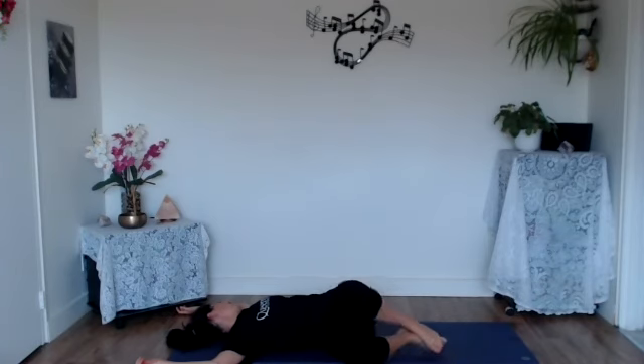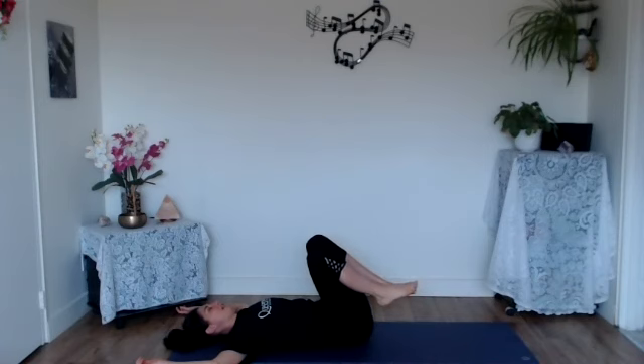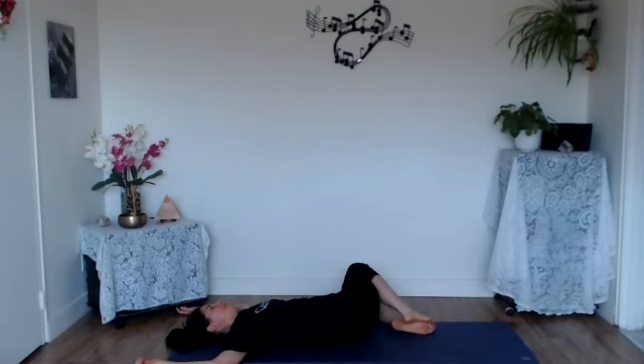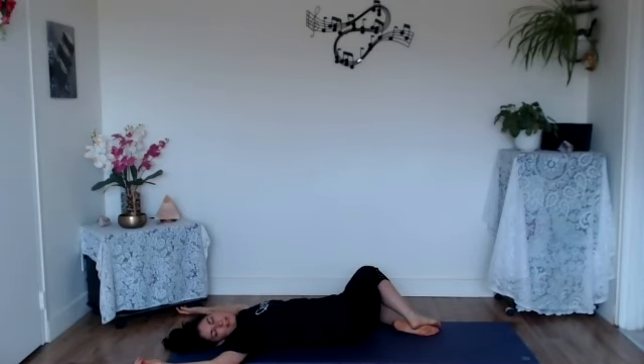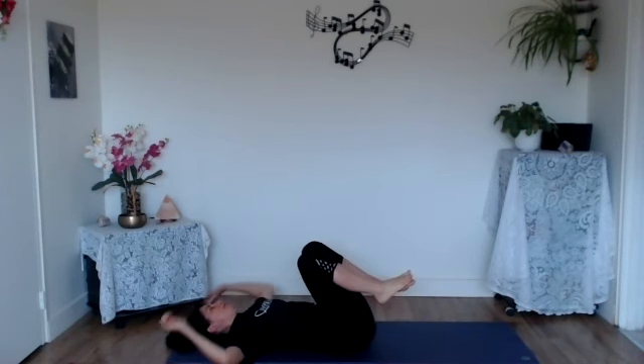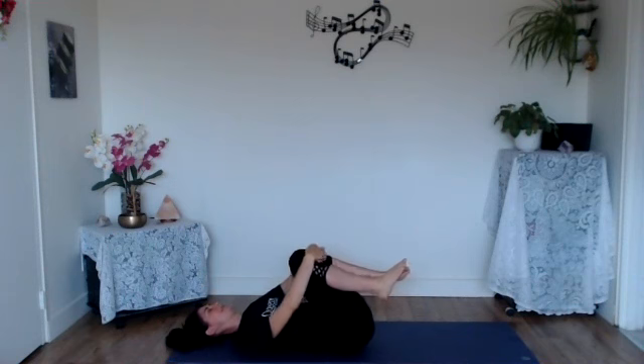With your next inhale, engage your core and draw the knees — and maybe the head — back in line with the spine. On the exhale, let the knees fall to the left, coming into a spinal twist in the opposite direction, making any adjustments to be as comfortable as possible. Settle in with the head in line with the spine for a breath, then maybe take that gaze over towards the right elbow for another breath. When ready, engage the core on the inhale, bringing knees and head back in line, then give yourself a hug with the arms around the knees — gentle rock from side to side.